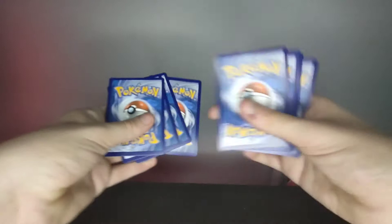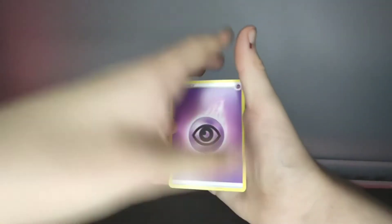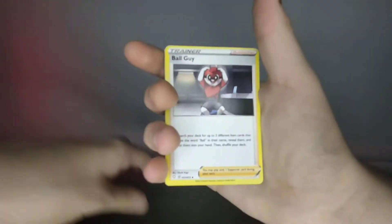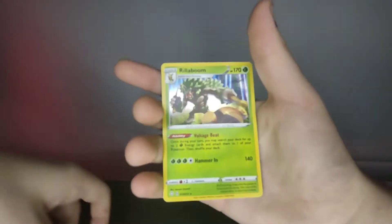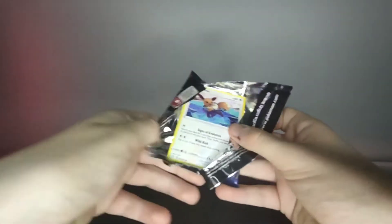Not gonna lie, I actually really miss the older Pokémon cards. What's funny is it's been a long time since I've even come across older Pokémon cards. I do personally have older Pokémon cards, but I just never really come across them.